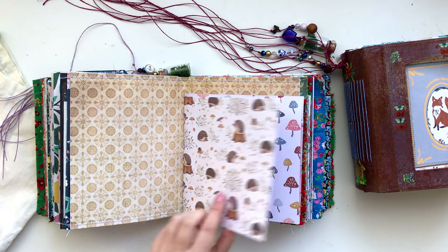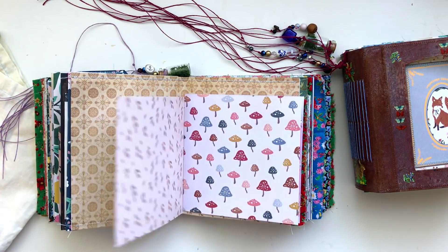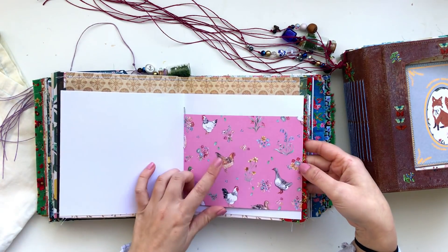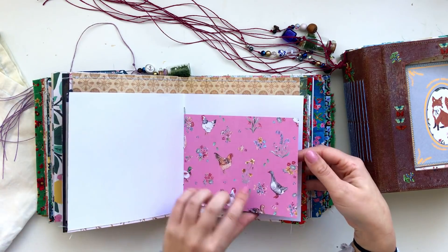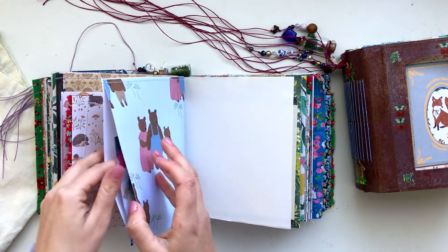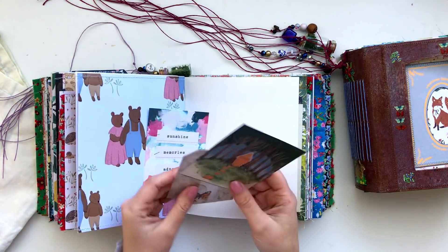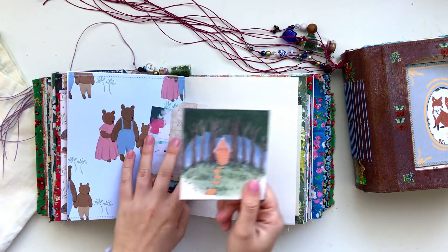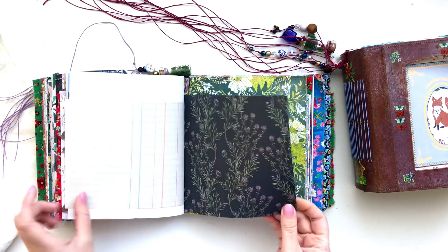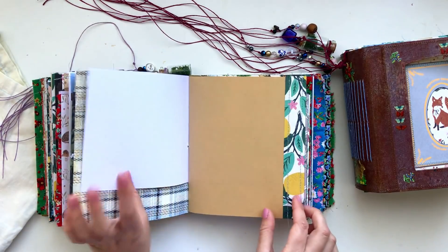All the double-sided woodland papers are from Craft Consortium — I'll try to put all that information in the description box below. There's also a different Craft Consortium paper pack used here. Another pocket with a few bits and bobs — Crate Paper, Kaiser Craft, and one of mine, including the gingerbread house design. And more Craft Consortium from yet another paper pad, plus my paper.